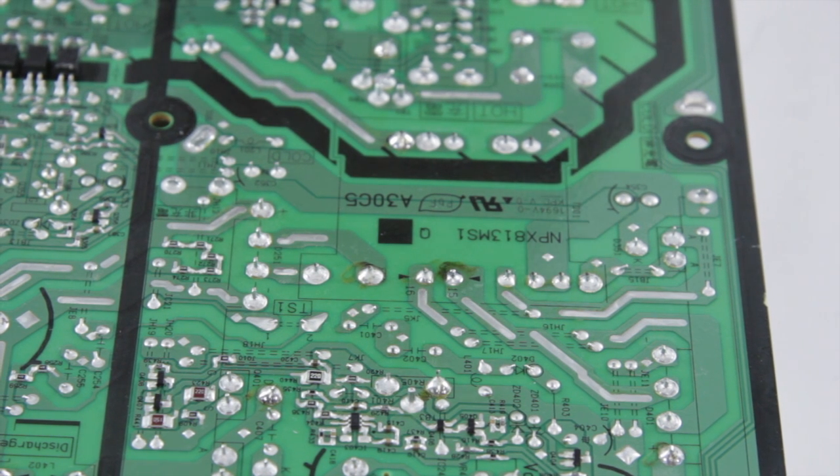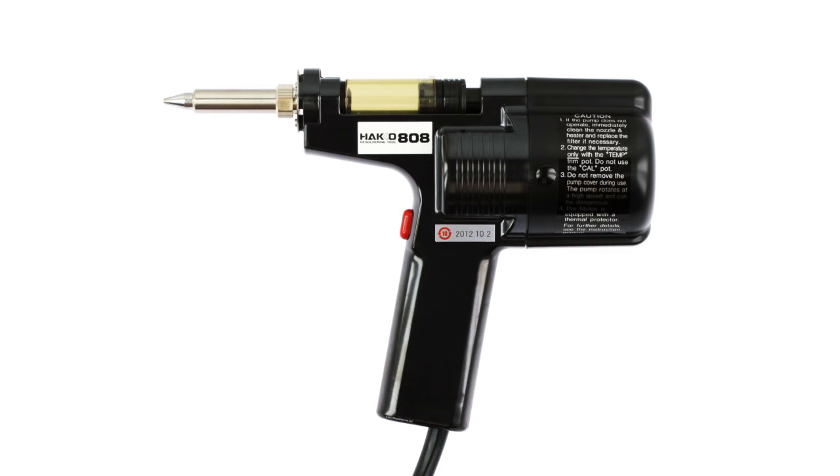In this video we're going to be desoldering components using the Hakko 808 desolder gun. There are a few nice advantages to using this over other methods for removing components.